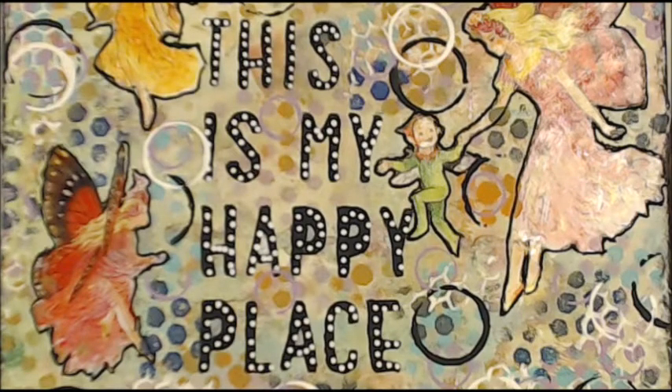Kia ora, welcome to my happy place! If you like today's video please give me a thumbs up, leave a comment so I know that you've been here — don't be shy — and please enjoy.